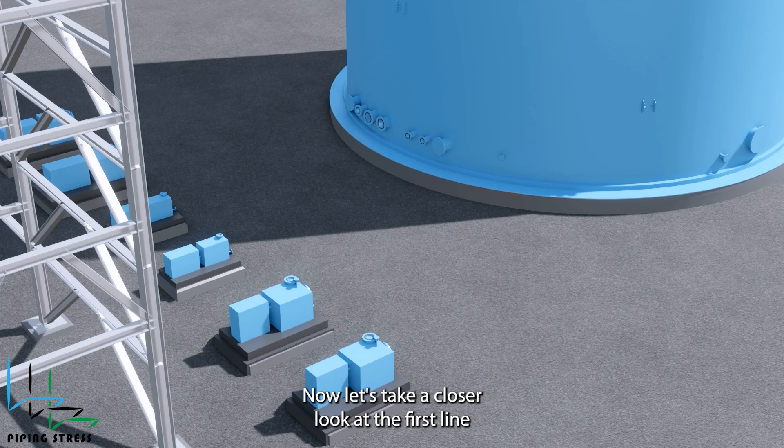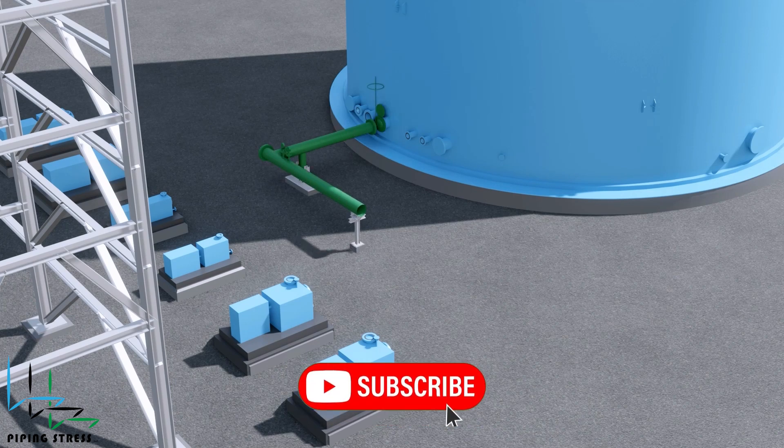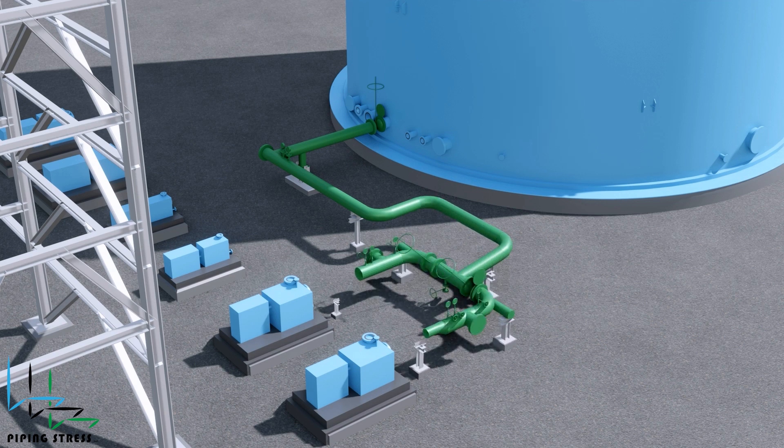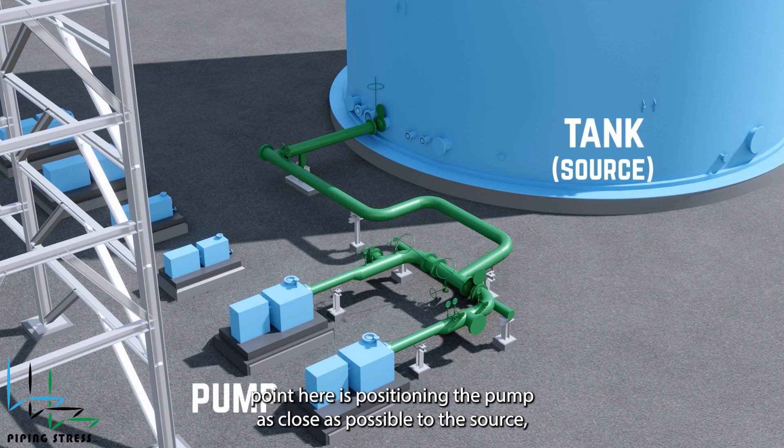Let's take a closer look at the first line extending from the tank nozzle to the pump suction nozzle. A key point here is positioning the pump as close as possible to the source, which helps minimize pressure loss.